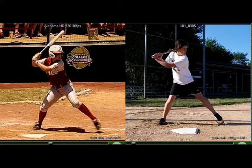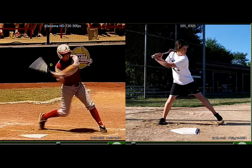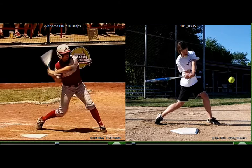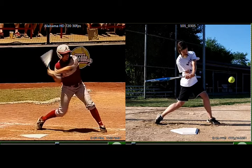So the first thing we're going to do is look at the things that you're doing right. If you look at the player from Alabama here, when she rotates, her bat is really close to her back shoulder — she keeps it nice and tight. And you do a decent job of that. We're starting with the bat against the shoulder, and everything's rotating together pretty well. It comes away a little bit there, which I'm going to show you why here in a second. But you're rotating everything pretty good, so I'm happy with that.